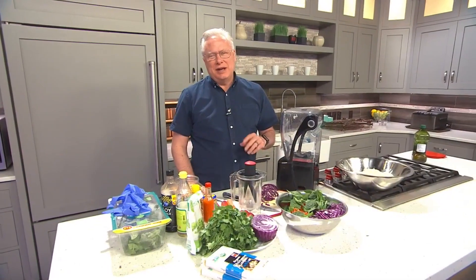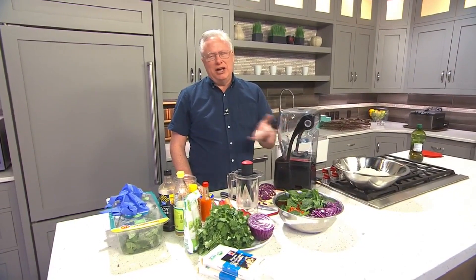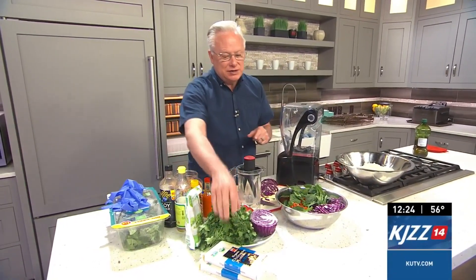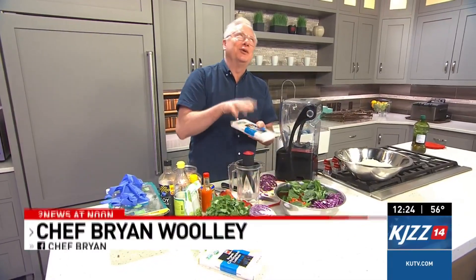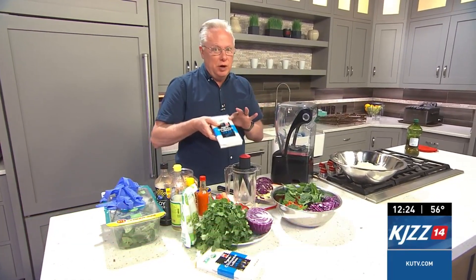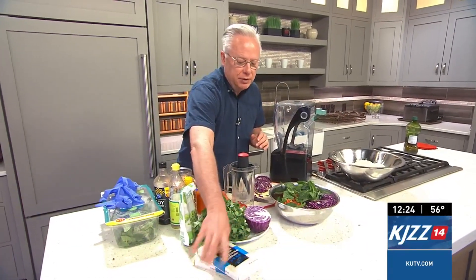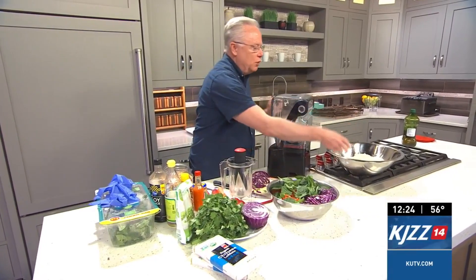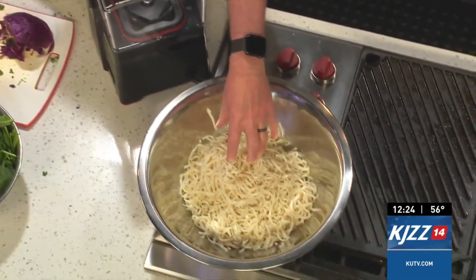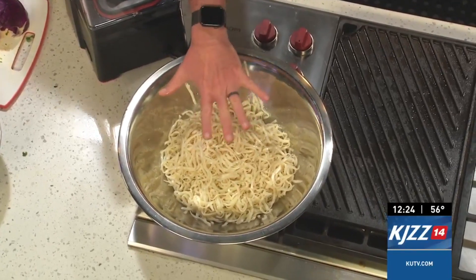This is one of the most delicious and refreshing ideas you can make for lunch or dinner and it's really very easy. I've started off with a package of lo mein noodles — you can buy them at Smith's or use spaghetti, whatever you want. I've already cooked them according to the package directions and tossed a little bit of olive oil in with them so they don't stick together.